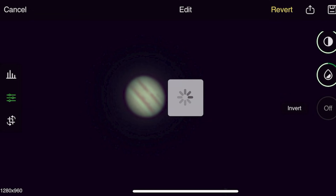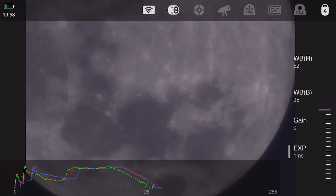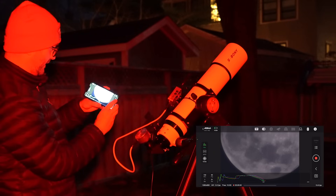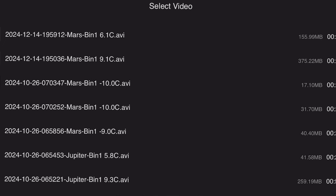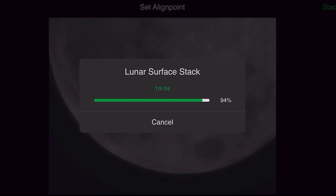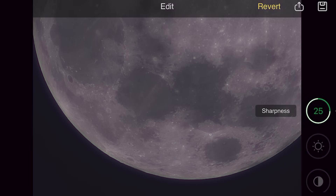Now let's go over to the moon, which is right next door. There it is — we've got the moon. I'm going to take the gain way down. Let's take a short video and use lucky imaging as well. Hit record — let's do five seconds. Back over here, lunar surface. There's our latest video. Stack — there we go. Increase the sharpness, and there we go. There is a lunar image taken with this telescope. Fantastic. I'm going to save that as it is.